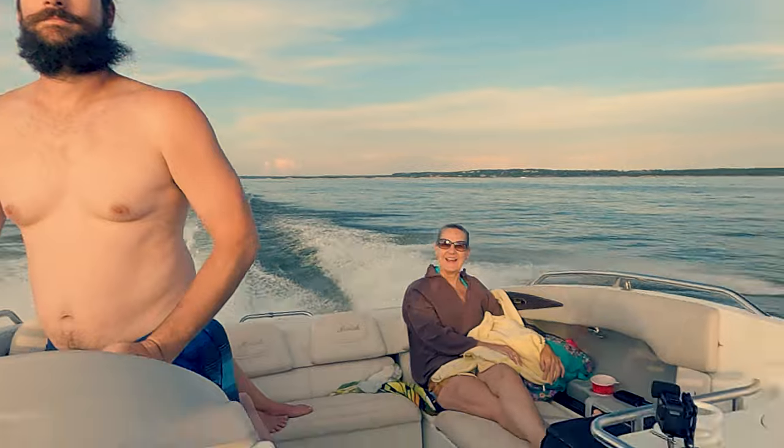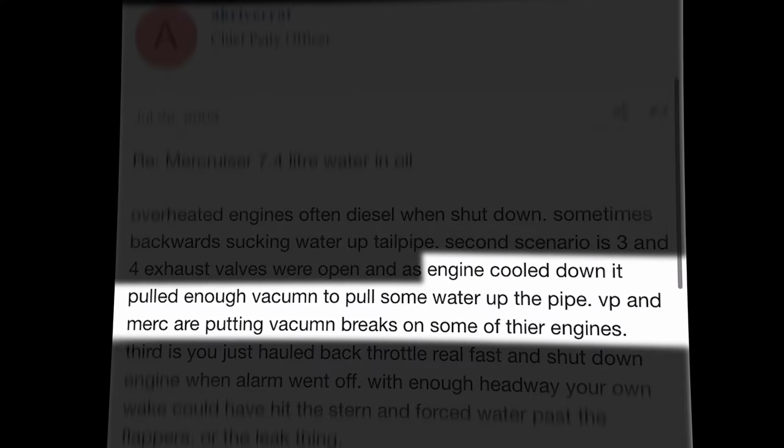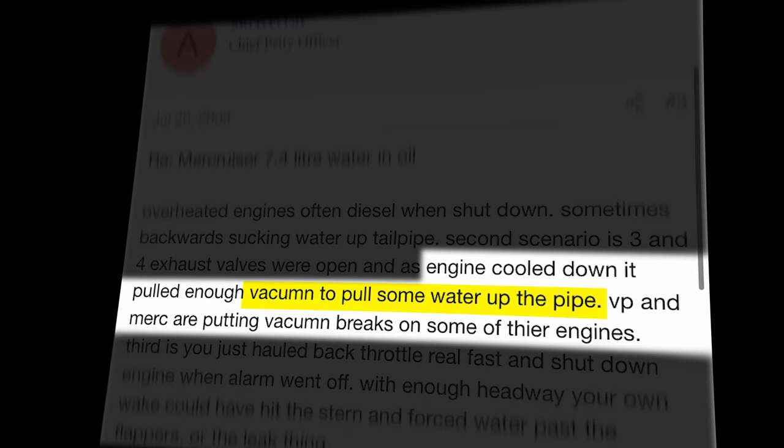We put about 50 miles on the boat and it ran better than it ever has, and Cody seemed happy. But I still need to explain to you guys why it broke down in the first place. So Cody's boat ran great — but what was wrong with it? It's thanks to that message board post. This guy said when these boats overheat, they can pull a vacuum on the exhaust as they cool down and draw lake water back up into the engine. There's nothing wrong with the engine at that point — it's just that you've got water in the cylinder.